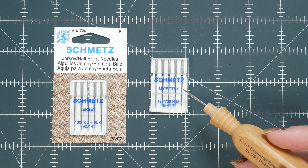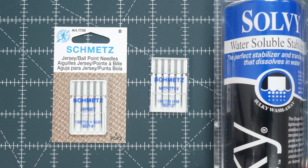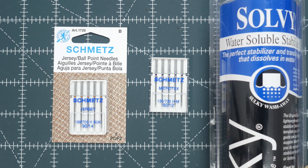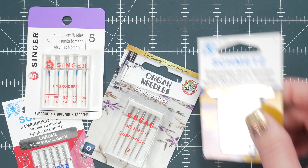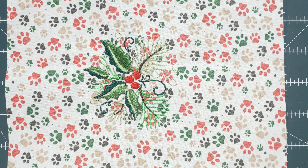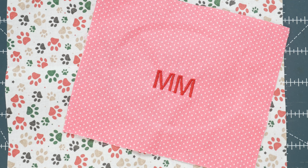When embroidering, a good time to use a sharp needle is when you are using a water-soluble stabilizer — you want your needle to be able to pierce through easily without ripping it. I would suggest having several of these different options on hand so you have recourse in case one doesn't work well. Always test on scraps of fabric similar to what you'll be working on; you don't want to stitch it all out and have it come out wonky.